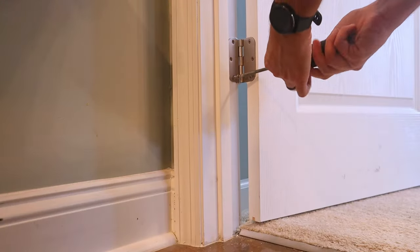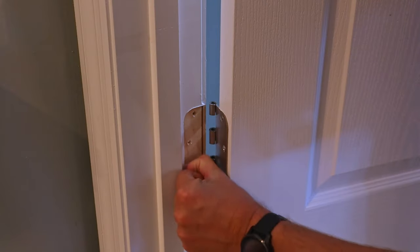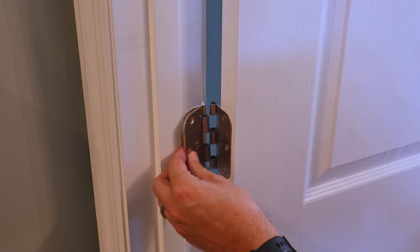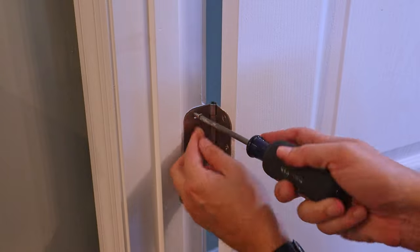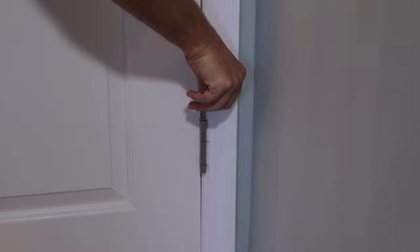Now that I've got the pin out, I'm going to remove all the screws from the part of the hinge attached to the door frame and remove that part of the hinge. I'll inspect the door frame itself where the hinge was, just to make sure everything is flat so the hinge can sit in there nice and flush. Once the door frame is nice and smooth, I'll reinsert the door hinge to make sure it's properly recessed the way it should be, then re-tighten all the screws and reinsert the door hinge pin.